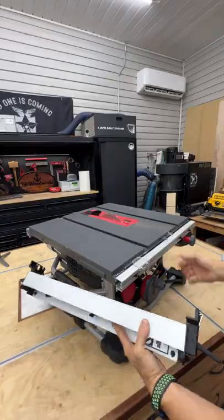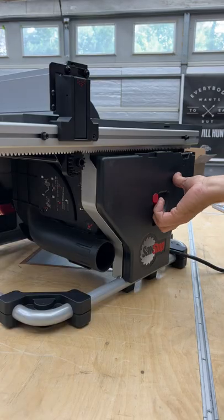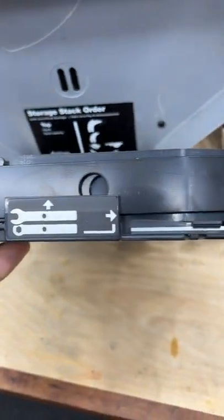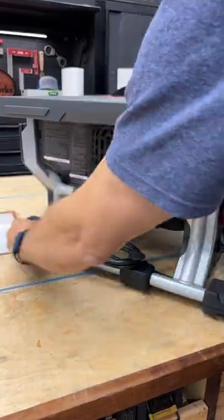It does have a high-low fence and you can store this away for transport. It has onboard tool storage for the blade guard as well as the wrenches to change the blade, so you're never without them. There's also a nice little place to store the cord.